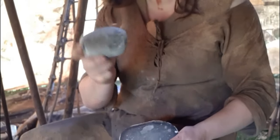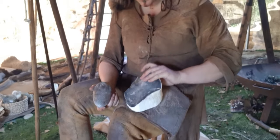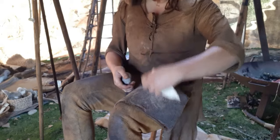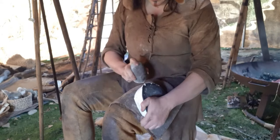I've still got my old trusty hammerstone — this one's been going for quite a while now and I'll be gutted when it croaks because it's my favourite. The problem we've got is this edge is really thick, and I need to reduce that. I can do a certain amount of that just by getting rid of big bits like that.